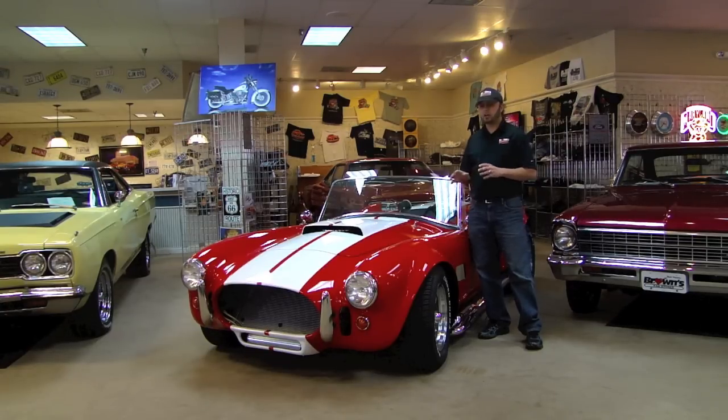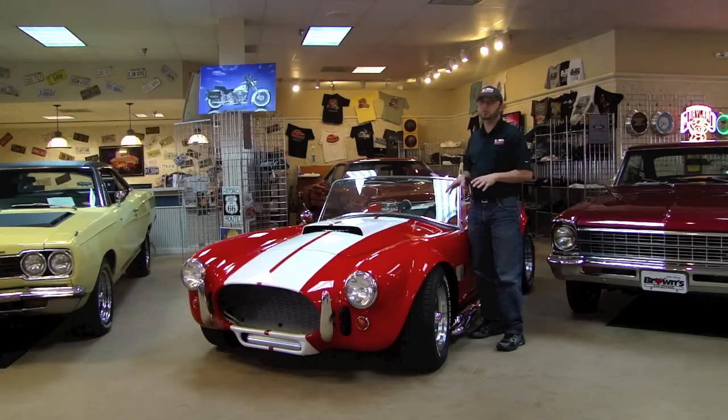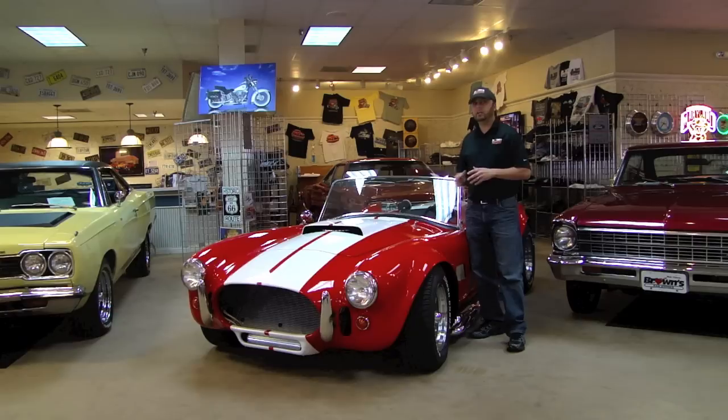It's a gorgeous car. A couple of things I'll tell you now about the car that you won't be able to see in a video is the chassis it's built off of. It's a 1974 Chevy Corvette chassis. The car does have a 454 big block in it. It does have a 700R4 automatic transmission with overdrive. I've actually taken the car out and driven it on the highway. It runs great both city and highway driving. The car has a lot of power in it.